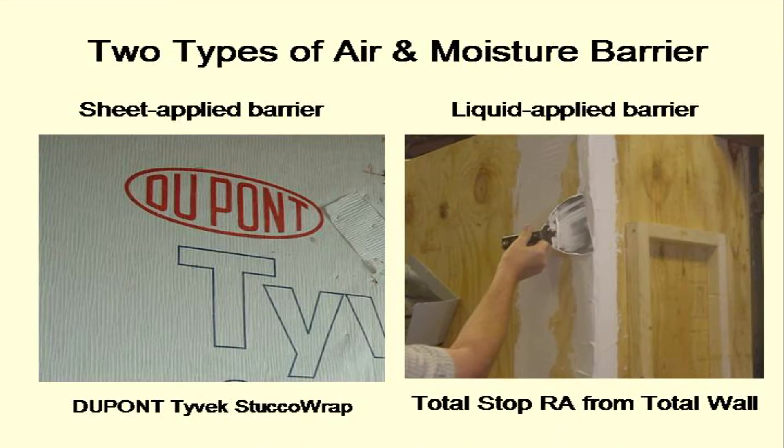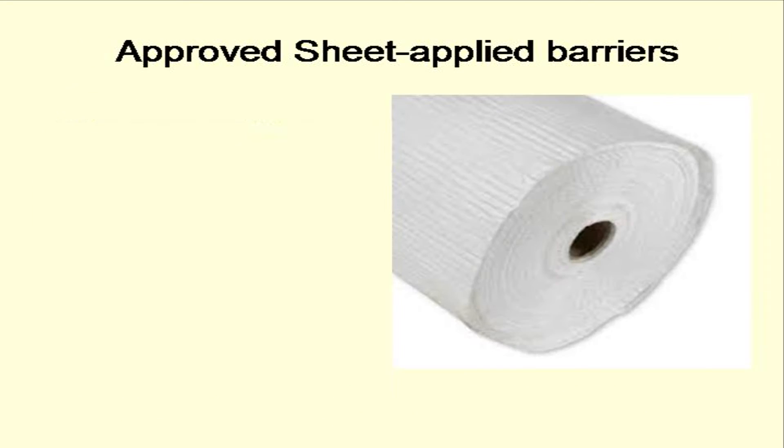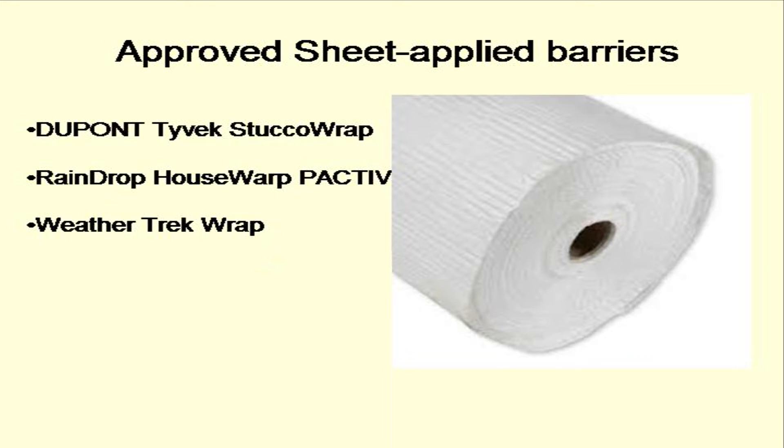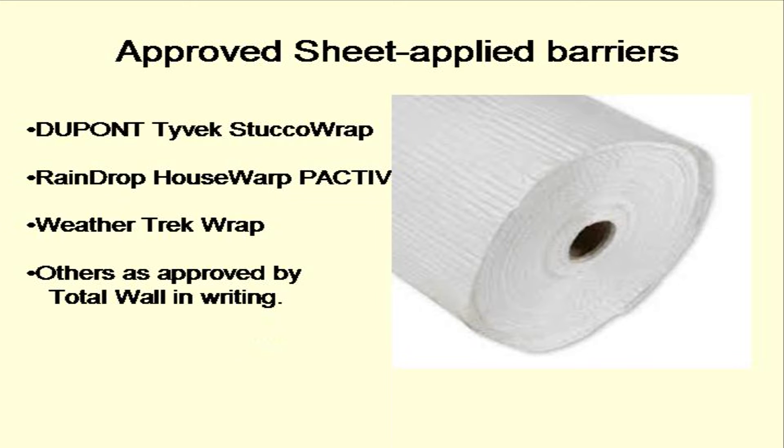There are two types of moisture barrier. The first type is a sheet-like material that comes in rolls. It is stretched out over the substrate and attached with staples. When the sheet type of moisture barrier is used, the EIFS must be secured to the substrate with mechanical fasteners. Approved self-draining sheet-applied moisture barriers are Tyvek Stucco Wrap, Pactiv Raindrop House Wrap, Weather Check Wrap, or others as approved in writing by Total Wall.